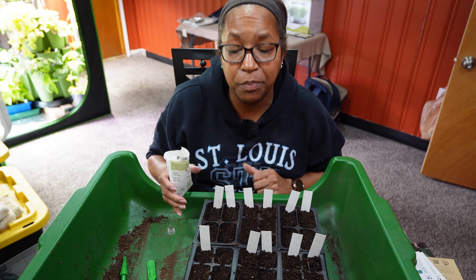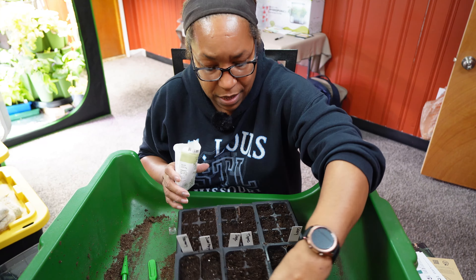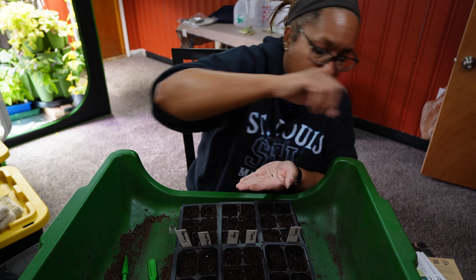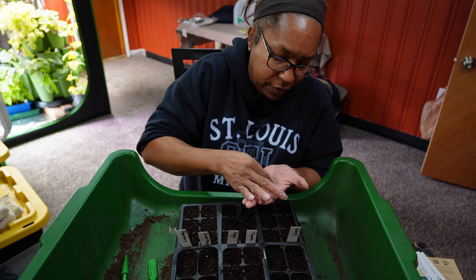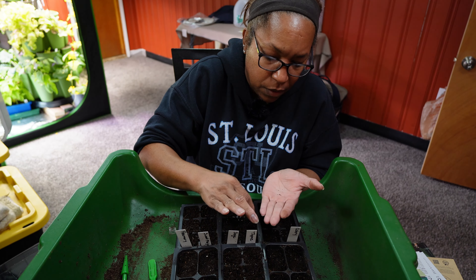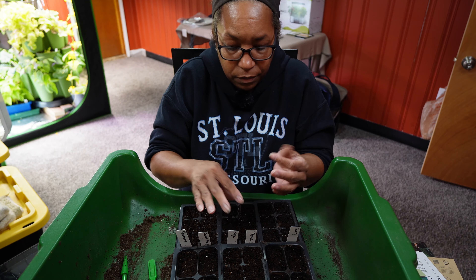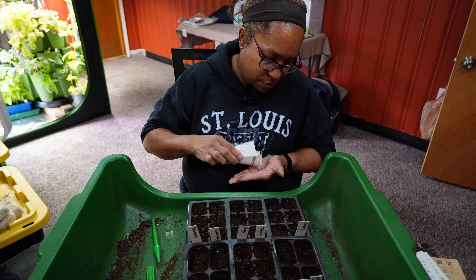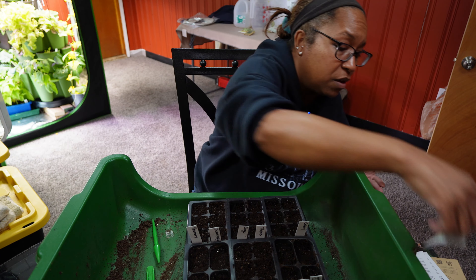Thyme seeds aren't much better — these seeds are so small. I'm going to have thyme growing in every one of these pockets. I can't even explain just how small these seeds are. But if I get enough thyme plants, I can always sell them at a garage sale. All of these herb seeds are small — I just didn't remember how small they can be.